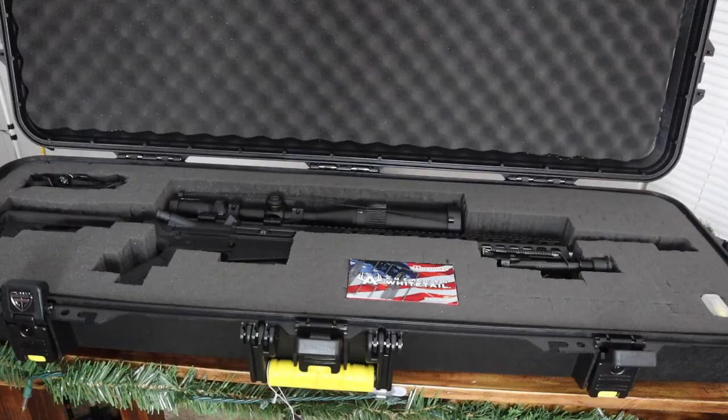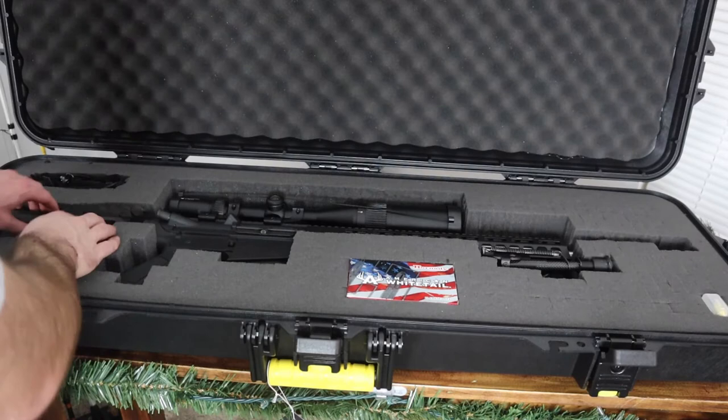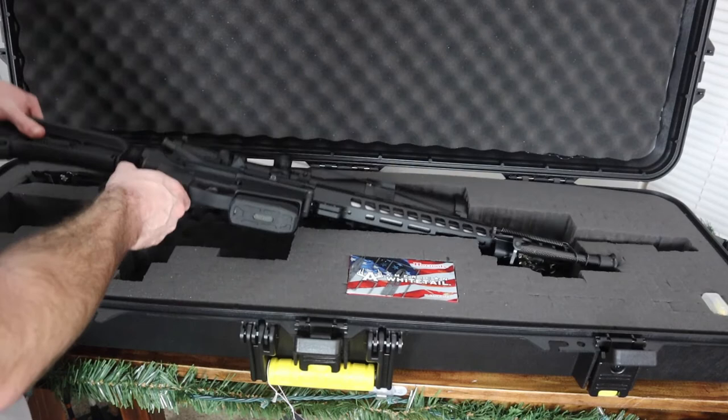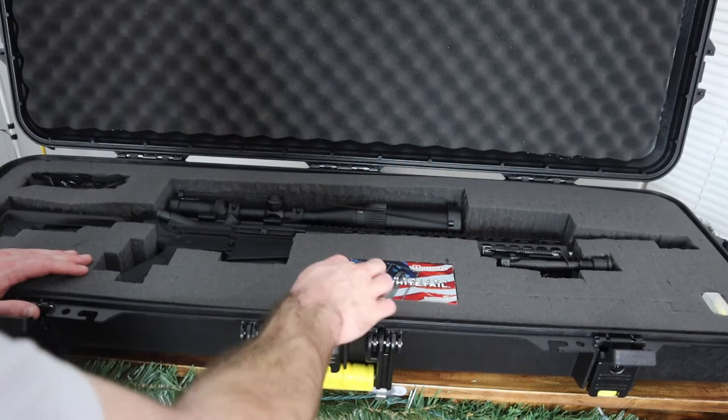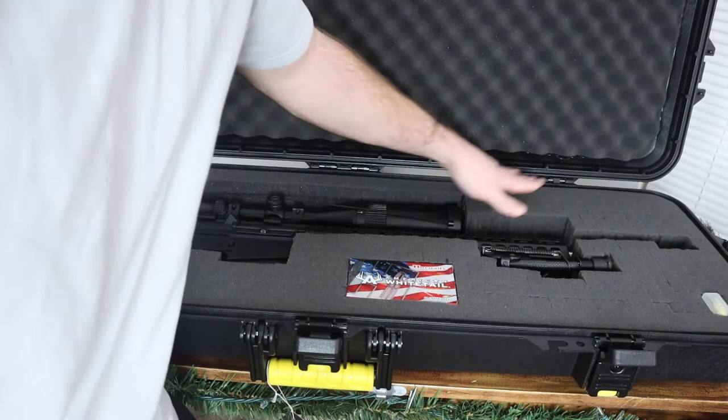Now that I pretty much have it finished, I went ahead and laid my gun in here, and as you can tell when I try to take it out, it's pretty tight — which is what you want. You want it to fit tight so nothing gets beat up and it stays very secure. I also cut out a little spot for my sling, made a little hole to keep some ammo in the case, and there's room for hearing protection with still some space left over.